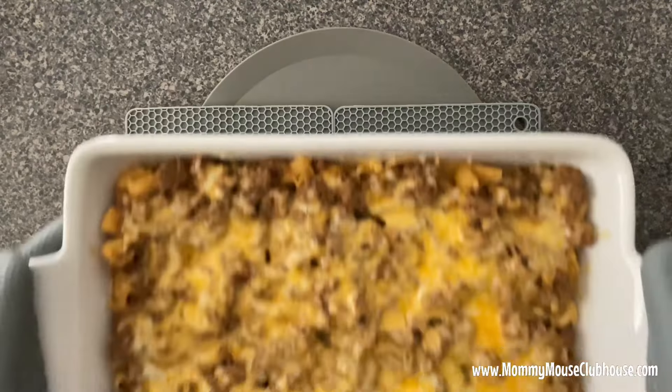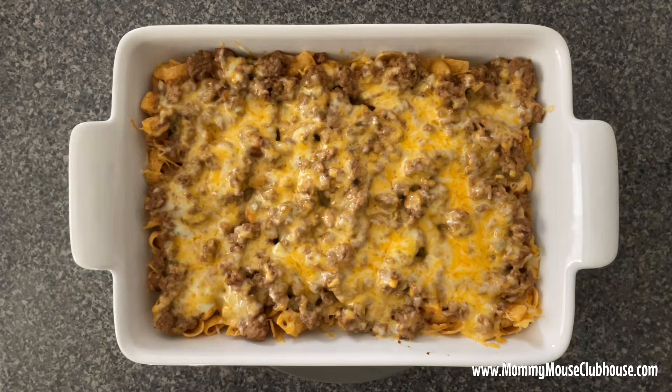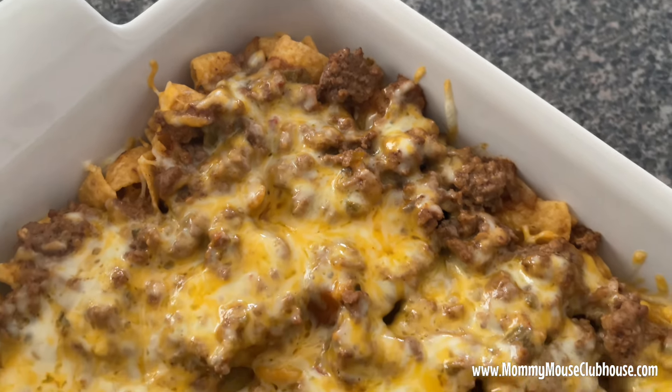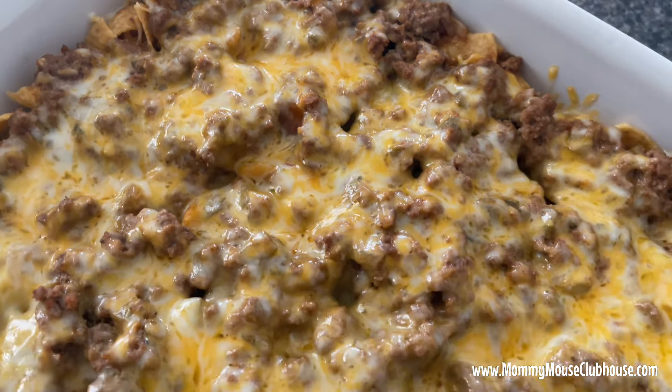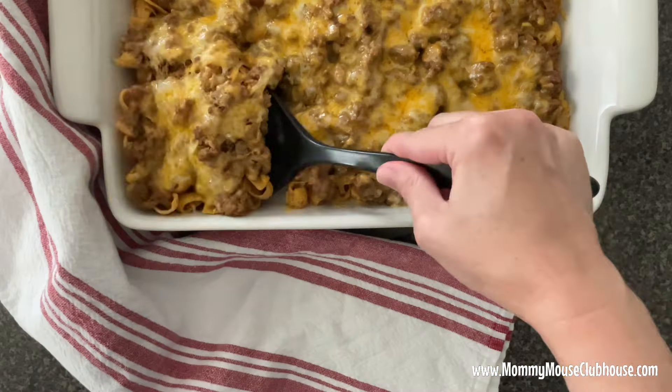Bake the casserole at 350 degrees for 15 to 20 minutes until the cheese is melted. Remove from the oven and top individual servings with shredded lettuce, diced tomatoes, salsa, sour cream, and any other toppings you desire.